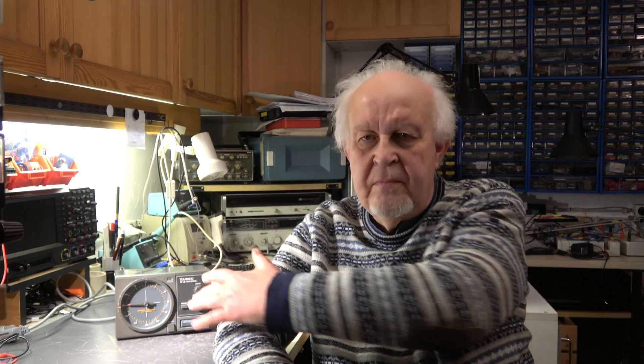Hello my friends, welcome again to my video channel. Today we'll start a new project — it's a Yaesu rotor controller G2700 SDX. The owner claims there are suspicious noises when he tries to rotate his antenna system. So let's start.